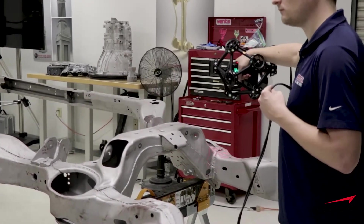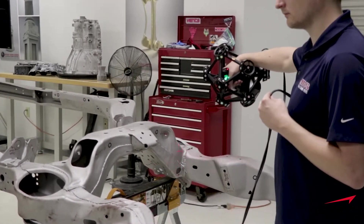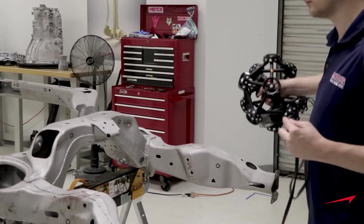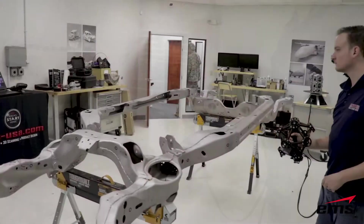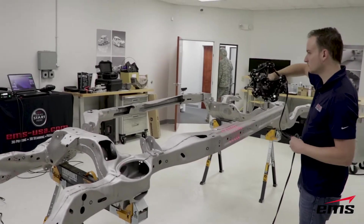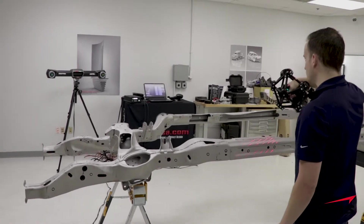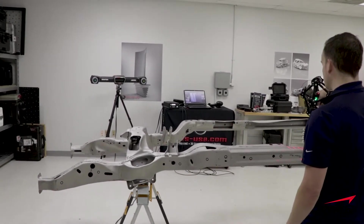At the end we'll show the actual differences — the increase in accuracy you can get over a large part like this. But now we're ready to start scanning with the Metra Scan system. We can move our C-Track around as we scan as needed to keep it in view.